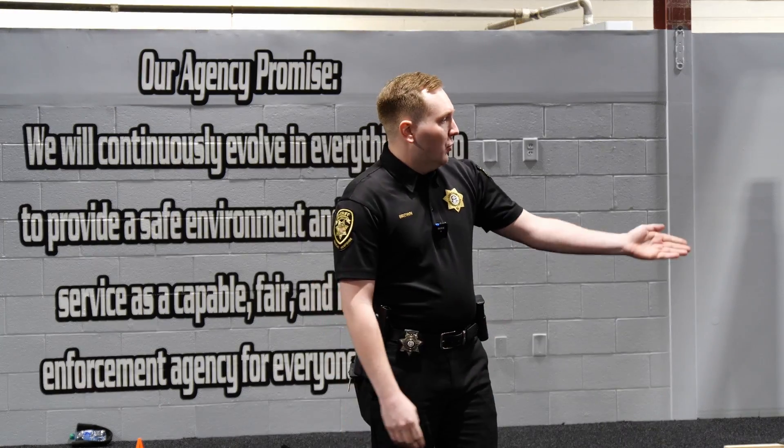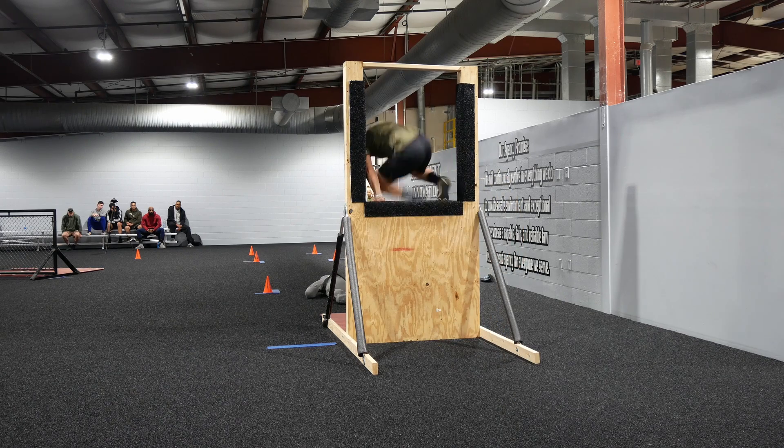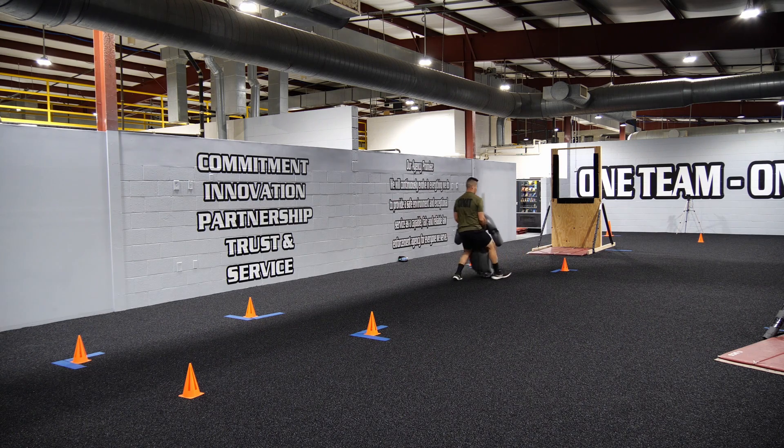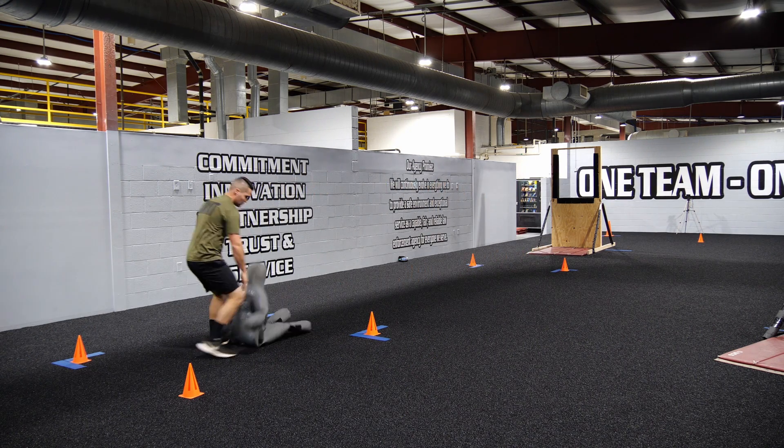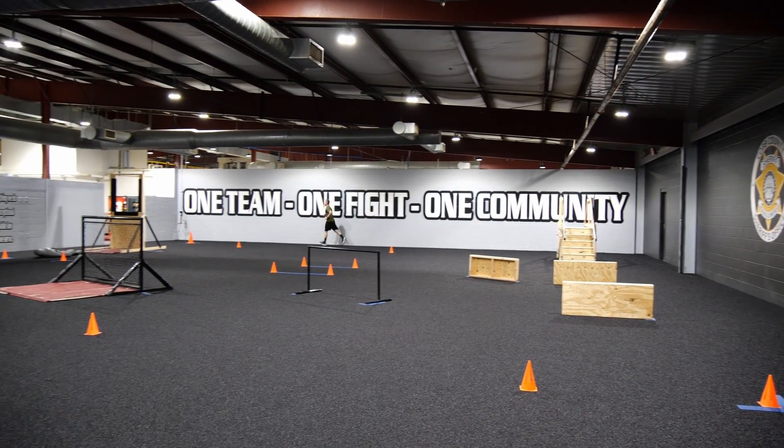You will then sprint down to the orange cone, go around it, and then you will jump through the window. Remember, do not dive or do anything else crazy through the window. You will then grab the 150-pound dummy and drag it to the orange cones. Once you hit the orange cone where it needs to be dropped, you will then complete one final lap and finish the obstacle.